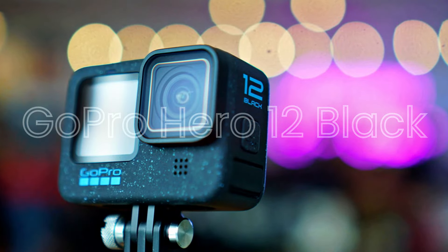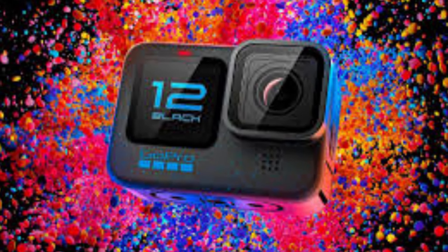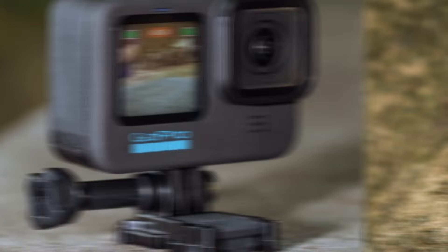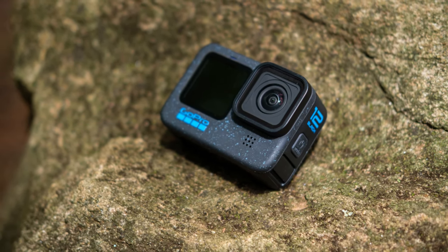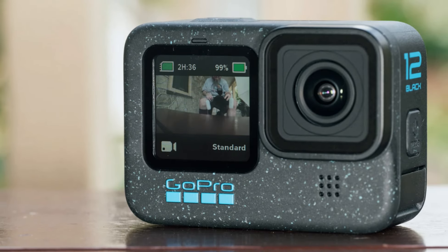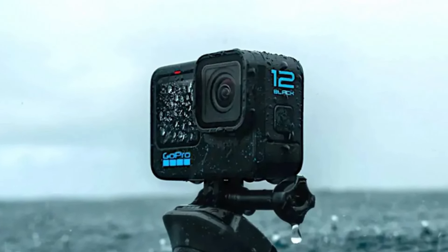GoPro Hero 12 Black. The Hero 12 Black boasts a 1/2.3-inch sensor capable of recording 5.3K video at up to 60 frames per second and 4K video at up to 120 frames per second. This higher resolution allows for more detailed and sharp video footage. GoPro's HyperSmooth 4.0 stabilization technology provides exceptional smoothness, making it one of the best in the industry. The camera also offers photo modes including SuperPhoto and HDR, and is known for its superior quality in action-packed scenarios.